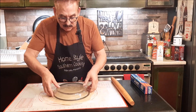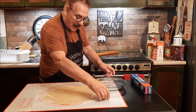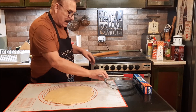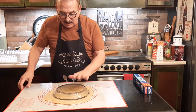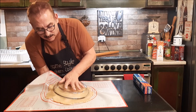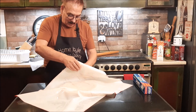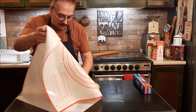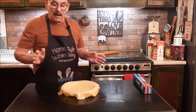So what I'm going to do — I'm going to take up my paper, take my pie plate and put it right on top where I think I want my crust to be. Now I gently take my hand, put it underneath here, and flip it real quickly. And bingo — your pie crust is in there.